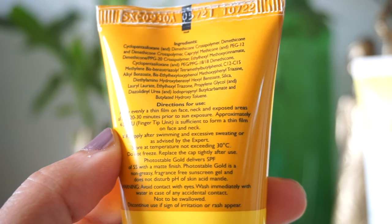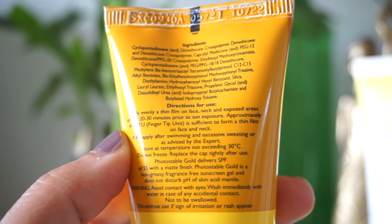This sunscreen contains cyclopentasiloxane, dimethicone cross polymer, and dimethicone — all silicone-based ingredients which give a matte finish. It is without any oil, so it's clearly formulated for oily skin types. This sunscreen also contains BHT, butylated hydroxytoluene, as a preservative which is a cheap preservative, whereas the other one doesn't have BHT — there are better alternatives.